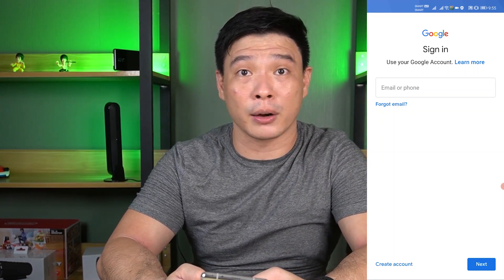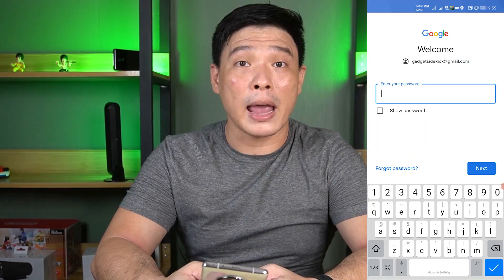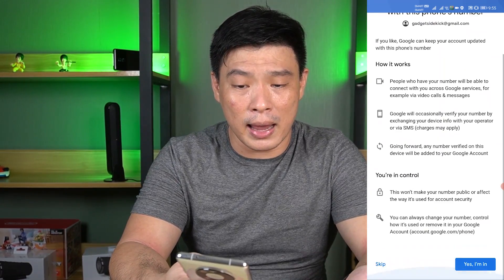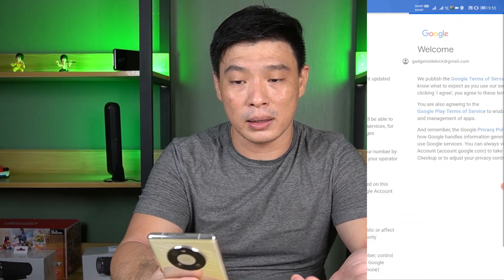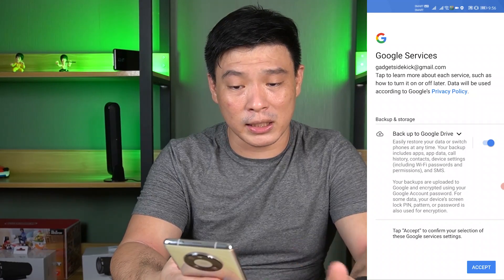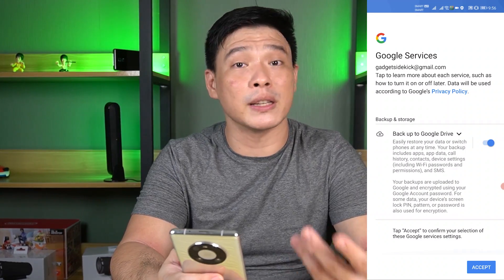So here we are on our sign-in page. We'll be putting in our credentials and of course my password. Just sign in and I agree, then accept. And of course, terms of service — just accept.